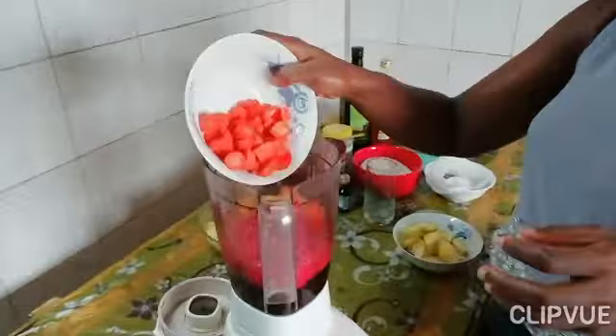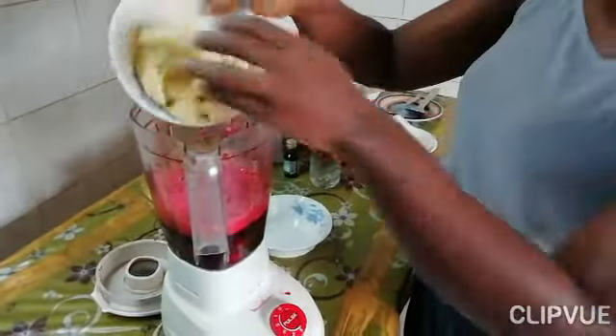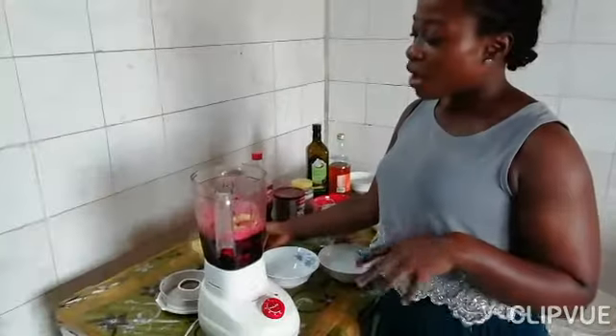The carrots are quite soft so I can go ahead and add them like that. Apple, which keeps the doctor away — add in. And some pineapple, which is good. Don't be afraid to put the apple stem in.